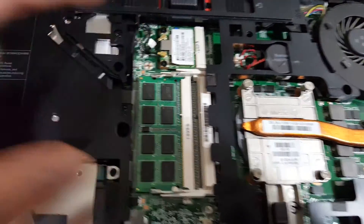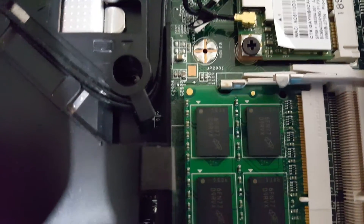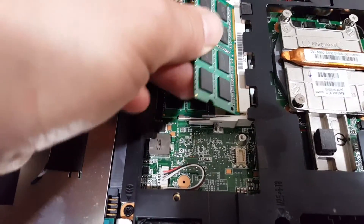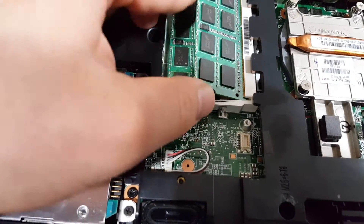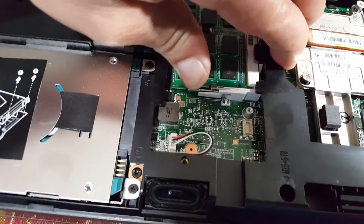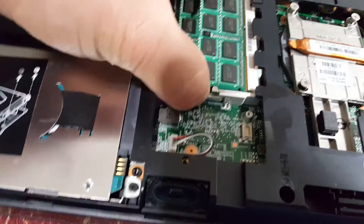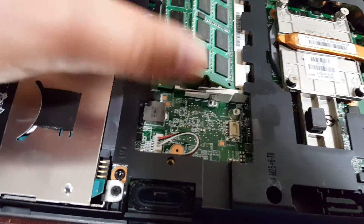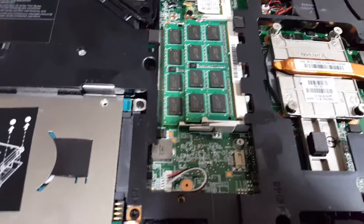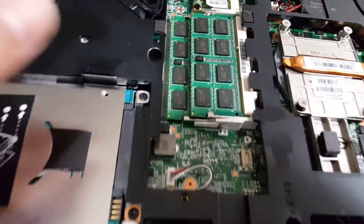The two little notches have to match the gap. If it doesn't match, or if it's not properly seated, take it out and try again. Release it and try again — there, that's good.